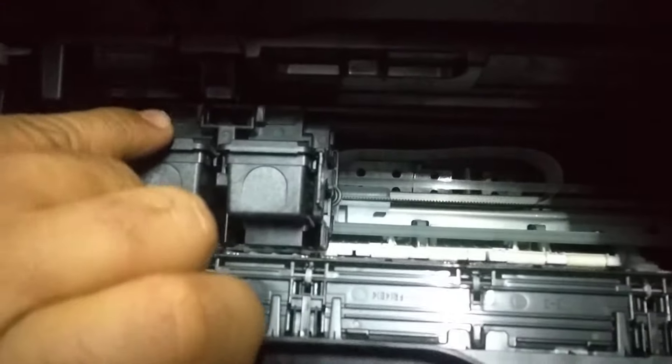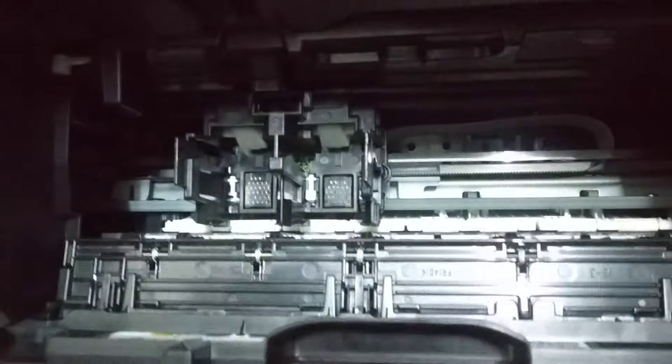What you need to do is, you need to just push the tray softly downwards. Don't press it too hard, otherwise it might break. And you just pull out the cartridge. This is the color cartridge. And similar way, you take out the black cartridge by just pressing it little bit downwards and pulling it.